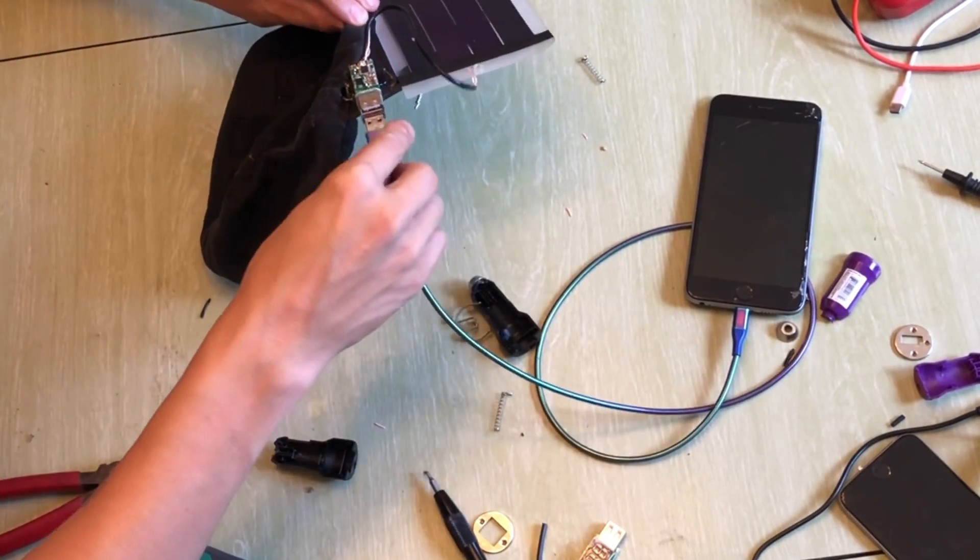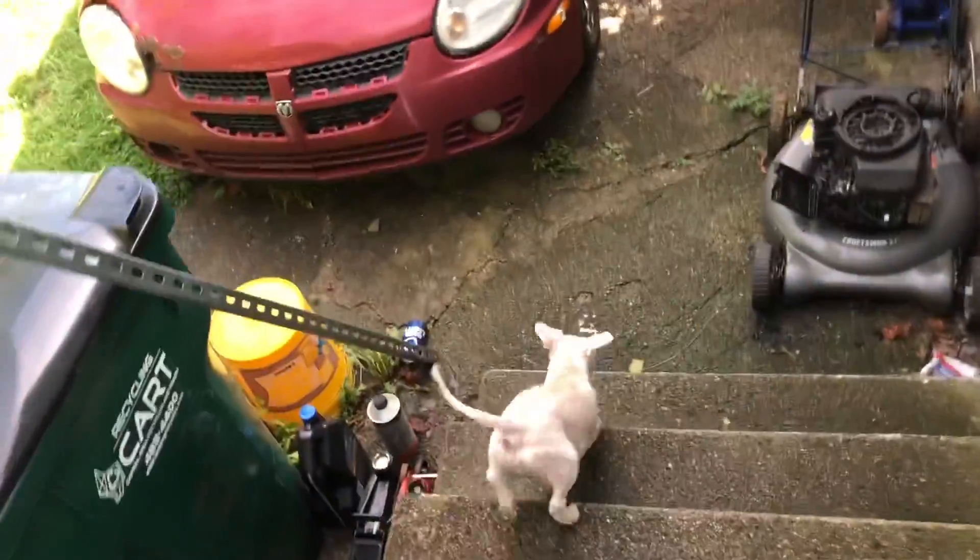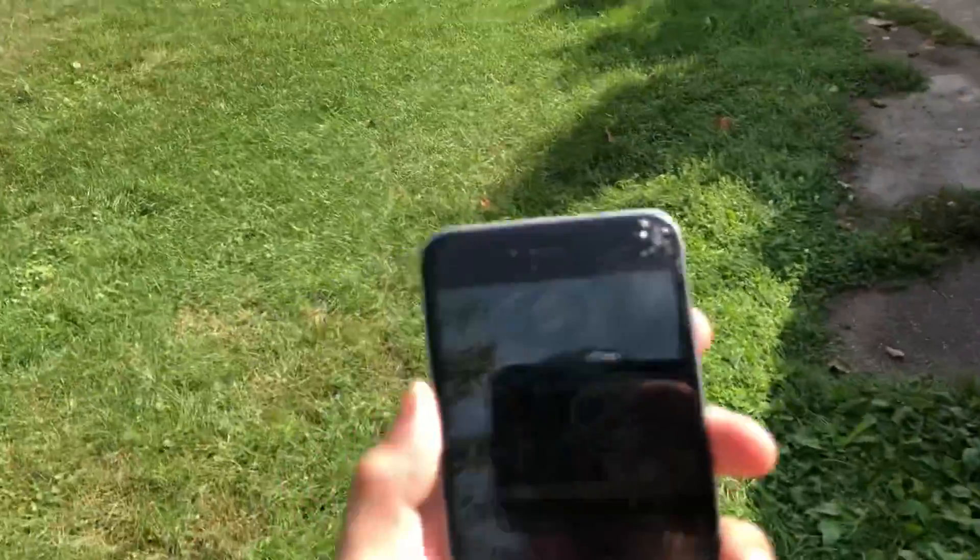Then we'll take our phone and plug it in. I'm gonna test this out. Yeah! Alright, let's go stand in the Sun. And there we are, charging out in the Sun.